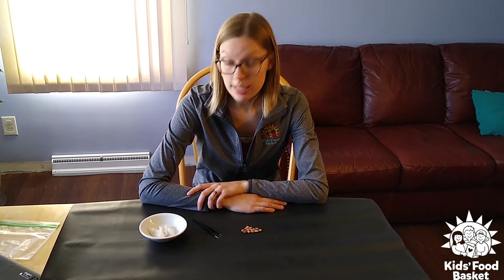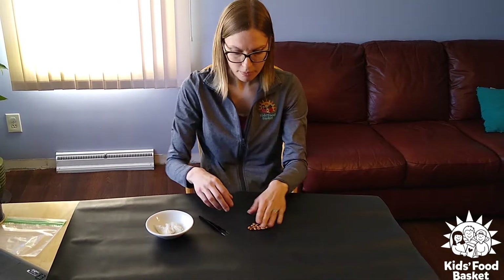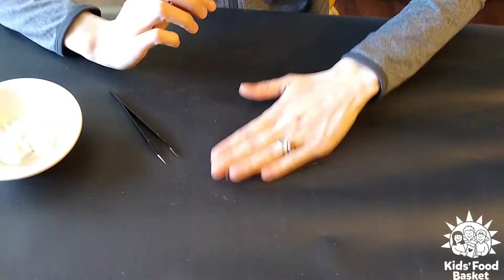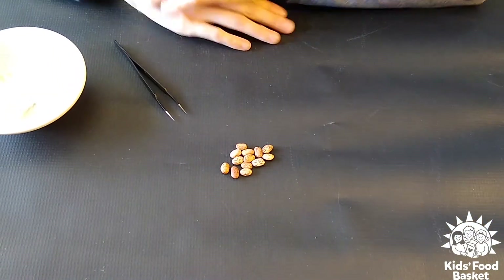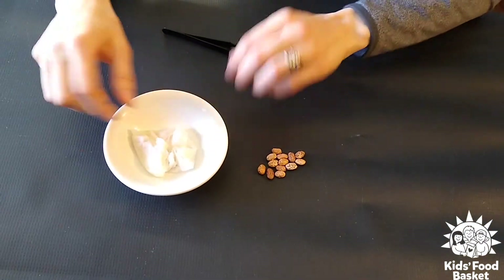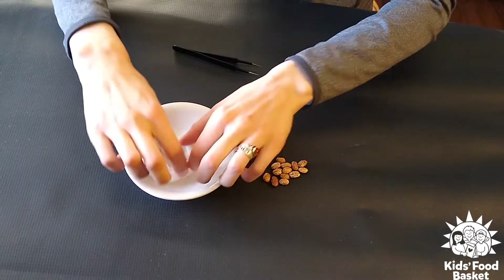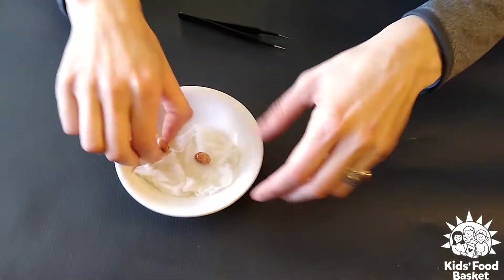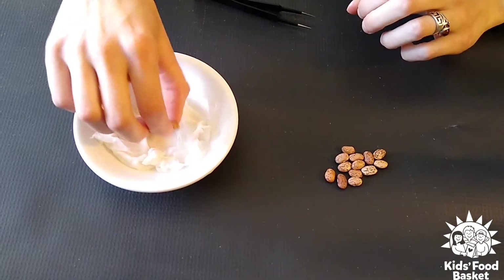So to start, we're gonna do a seed dissection so you can see what makes the seeds so special. You can see I have a few pinto bean seeds here — these are the seeds that we're gonna be doing a dissection with. What I've done is I have soaked some seeds overnight to help loosen the first part of the seed that we're gonna talk about today, which is the seed coat.